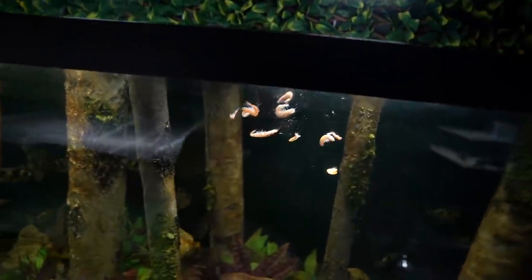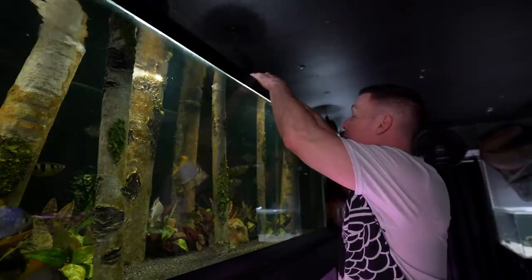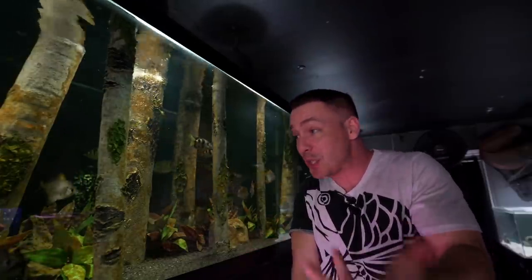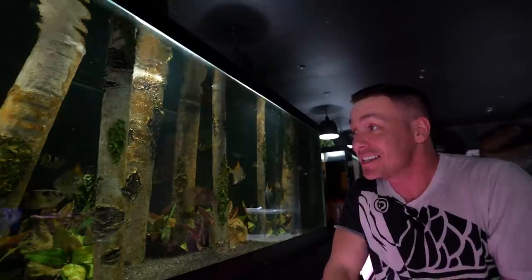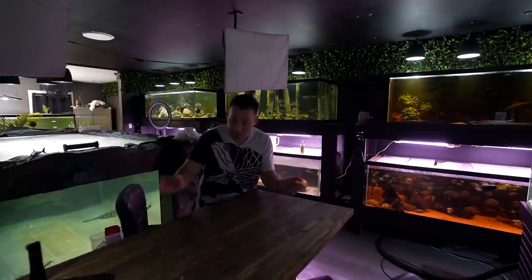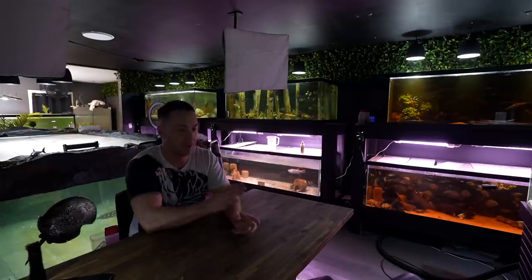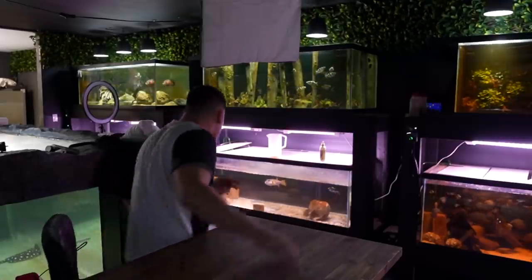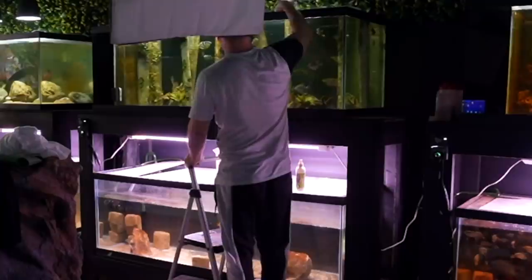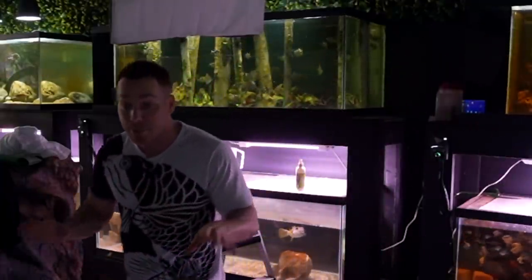It wasn't happening — it was going nowhere. Out of frustration, I'd just chuck the food in, let them have it, put the lid back on, and try again another day. I started to give up, but I couldn't because you guys were so excited to see us train these fish. I racked my brain — every time I went over I had to take the lid off and wait. Was it the lid?